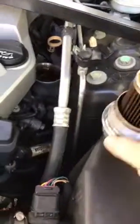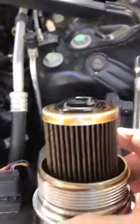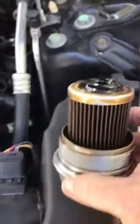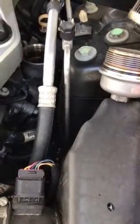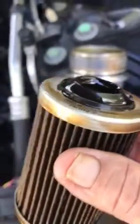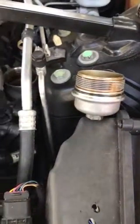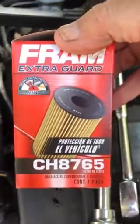After the oil change, or along with it, you replace this filter. I like to replace it every couple of thousand miles so that it does a better job protecting the vehicle. Here's the old filter — it's not too bad, not too dirty. I've been replacing them regularly.